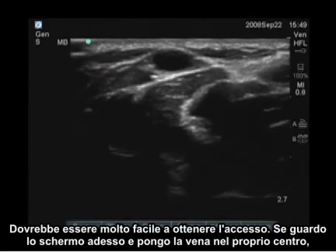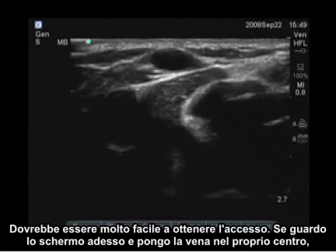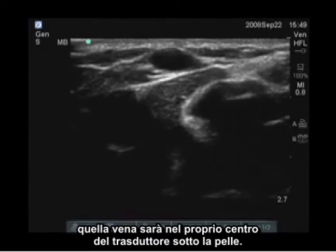If I put the vein directly in the center of the screen, that vein will be directly in the center of the transducer below the skin.